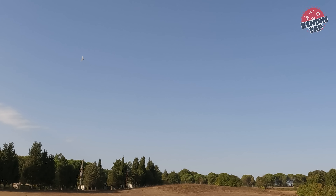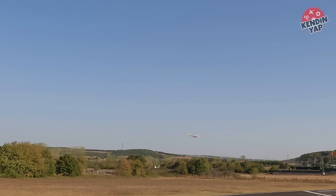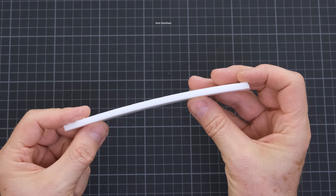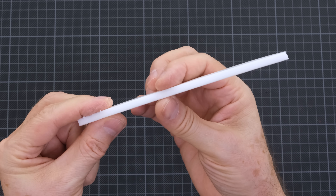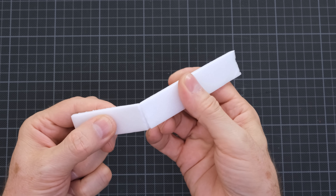In this video, I'll show you how to build a model that's as simple as possible, yet capable of flying very well. It's a flying wing type model. I chose 6mm thick styrofoam for the model's body. It's a lightweight and flexible material. Some reinforcement is needed to reduce the flexibility and create a more robust and durable model.